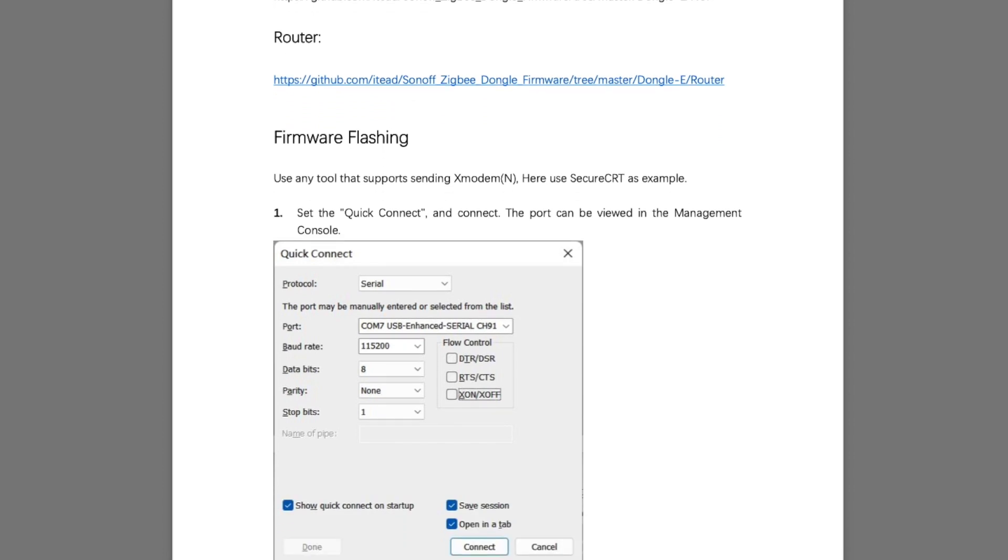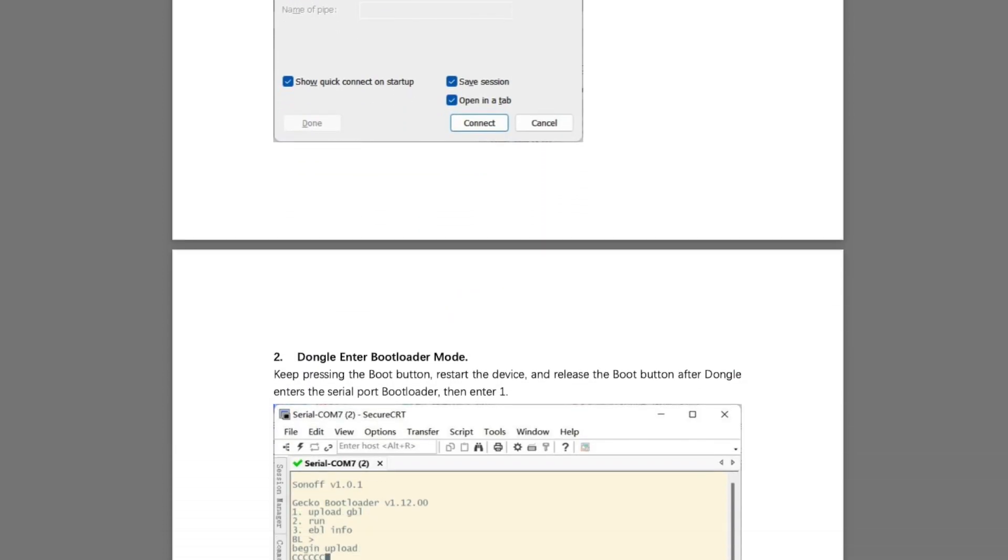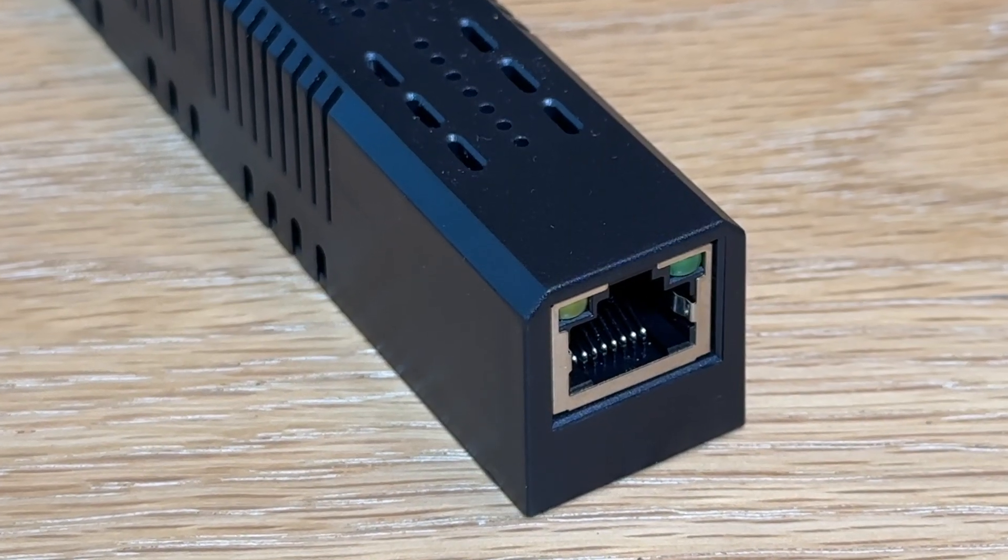We've picked our chipset — so why go with SM Lite and not Sonoff? Two reasons. Firstly, you need to make sure the Sonoff adapter you buy has been pre-flashed with the required firmware to work with Home Assistant, which requires a lot of googling if it hasn't. All SM Lite adapters come pre-flashed and work right out of the box. Secondly, if you want your Zigbee coordinator placed away from your Home Assistant server, Sonoff are USB only, but SM Lite have Ethernet coordinators too.